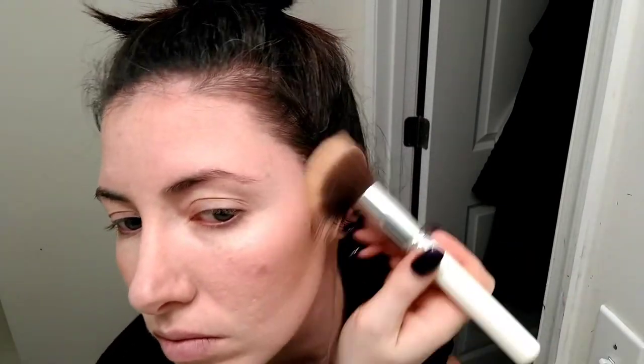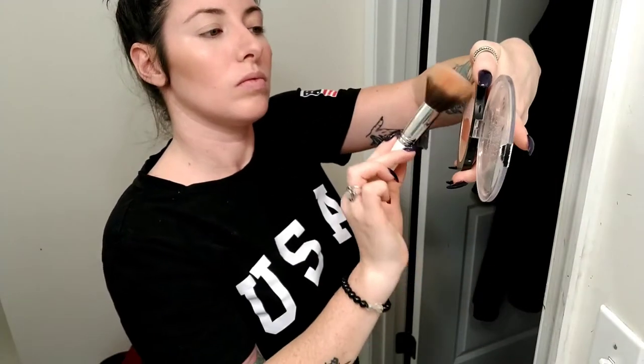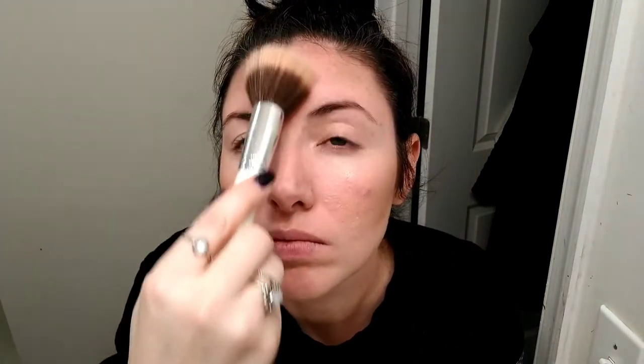I always go a little lighter on this side because of my scars — I try not to get it caked up in them. Now I'm going along with the highlights again to make sure they're glistening. Starting to come together.